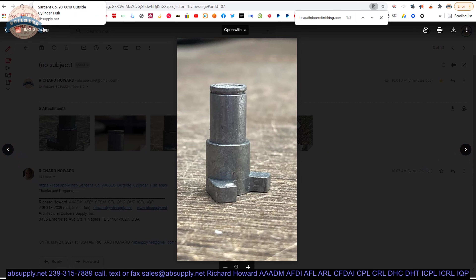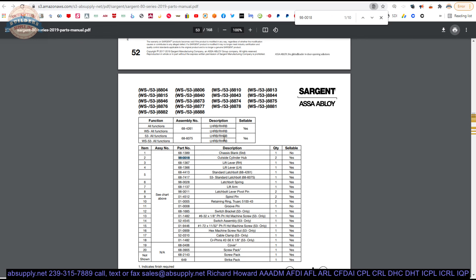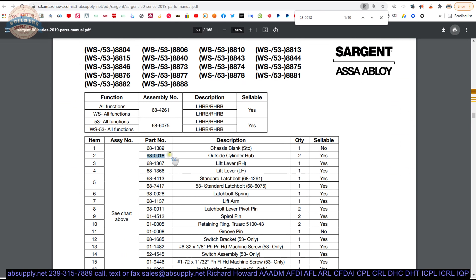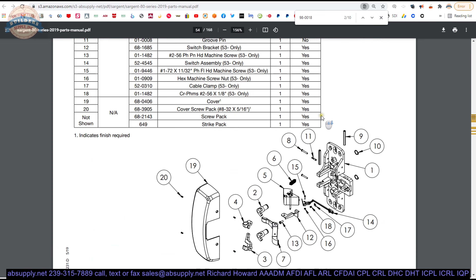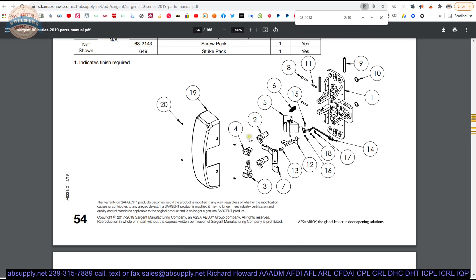I also have linked down below a parts manual — a 10-page document, excerpts from the entire parts manual for the 80 series. The outside cylinder hub would be part number two in this drawing. That is obviously going to be part of the transmission or linkage between action via the trim or cylinder, whatever is driving it, to activating the latch. Shown in different devices is what this is.